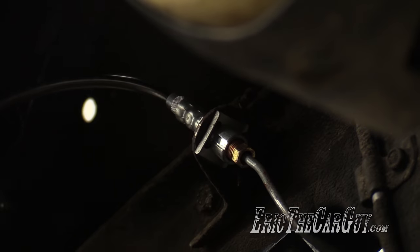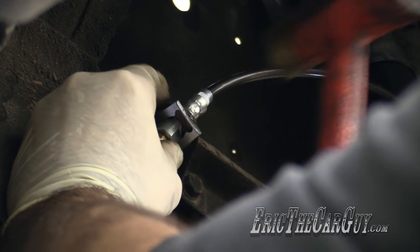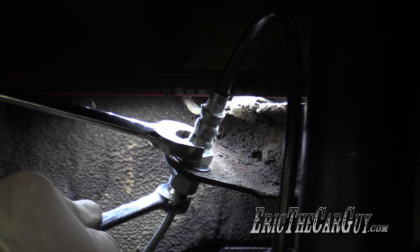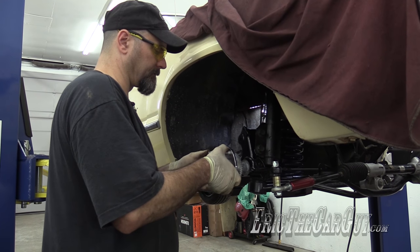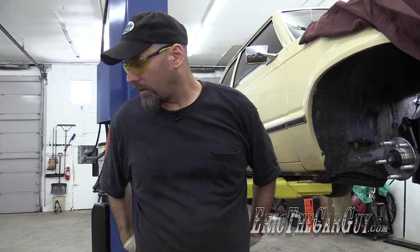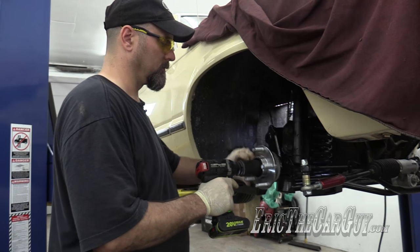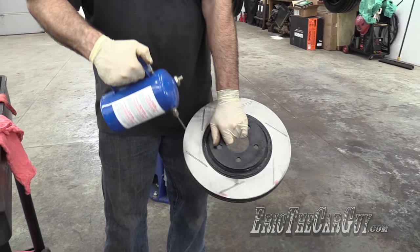Let's do the other side. No, I'm not running ABS — these just come with the tone rings. No need for ABS, because race car. I'll be honest: soap and water are a better choice for this than brake clean, but this cleans off the rust inhibitor.